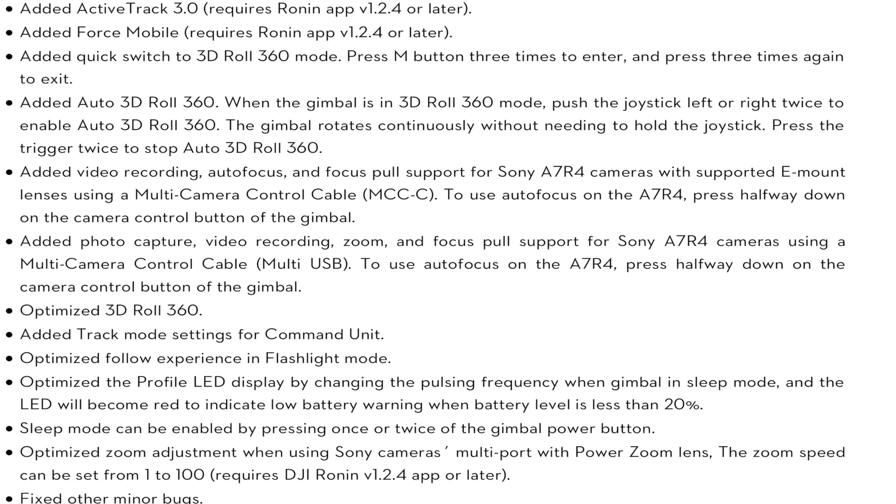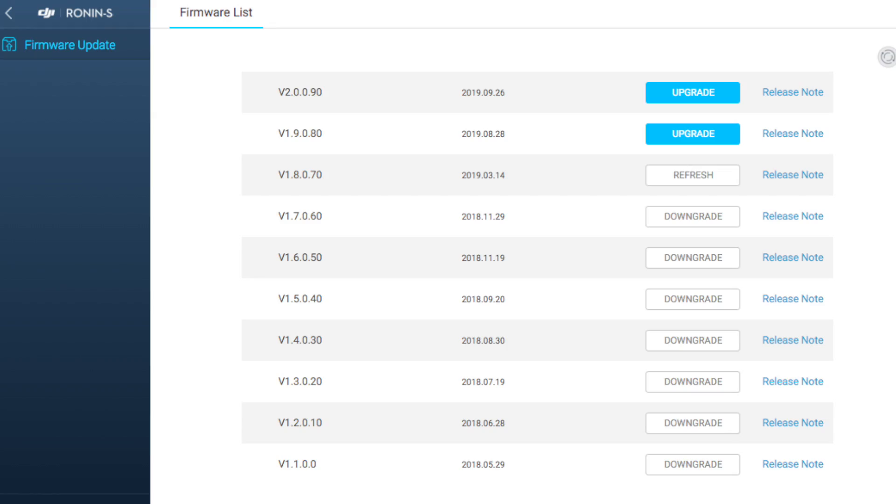To get these features you also need to make sure you have the latest app. At the time of recording this video the Android app was out but the iOS one was still waiting to go through the store. It needs to be version 1.2.4, so make sure you've got that latest app. You will need to update your Ronin S firmware via the Assistant for Ronin on your PC or Mac, and once you've done that you will have those new features available.